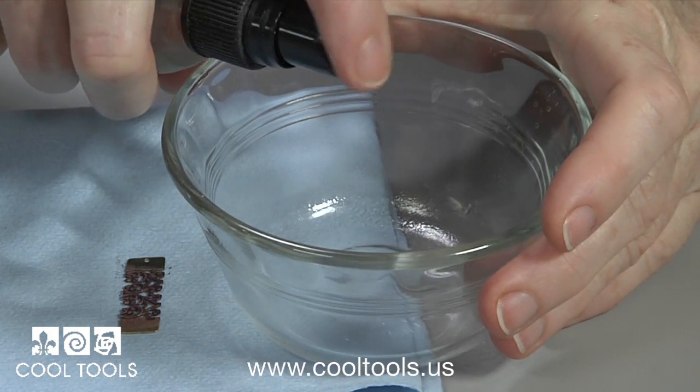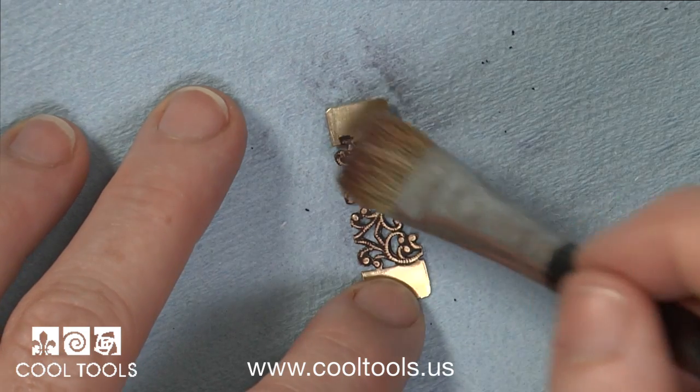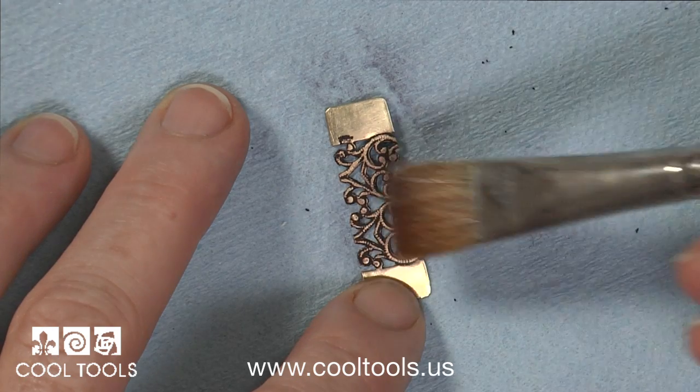Then I put a little bit of cool slip on the tip of my brush and dab at the surface. Then I use the side of the brush to remove the residue and any other excess paste.